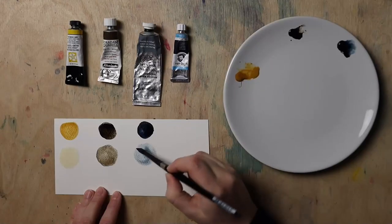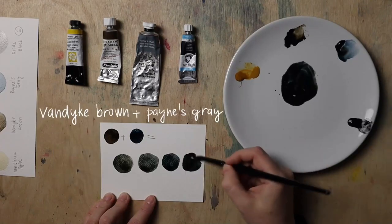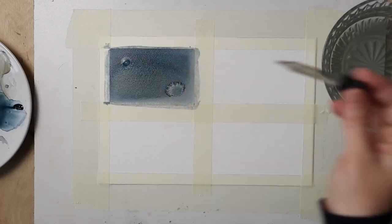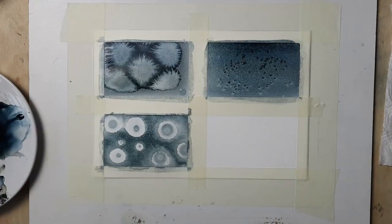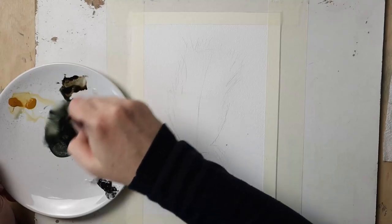Next I will show you how to mix your colors, even though in this class the mixing portion is kept to a minimum as we are going to be using a minimal color palette. In the following two lessons I will show you how to create watercolor effects. We'll create a sample chart that you can use as your reference for future paintings, and we'll then do a simple watercolor exercise on how to apply effects.